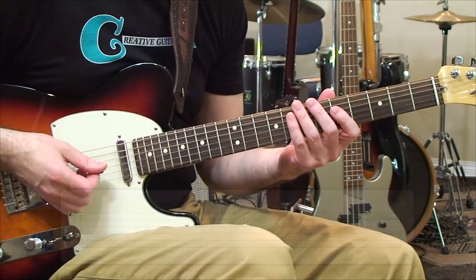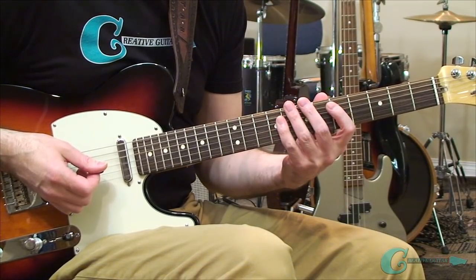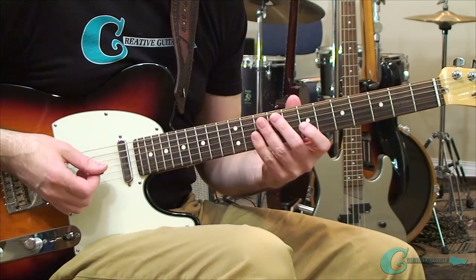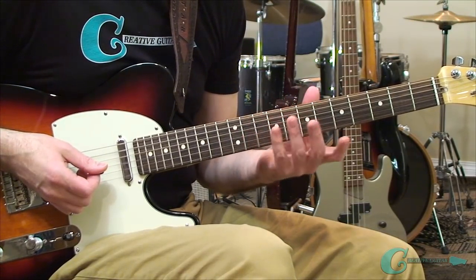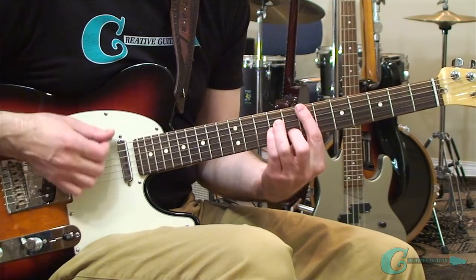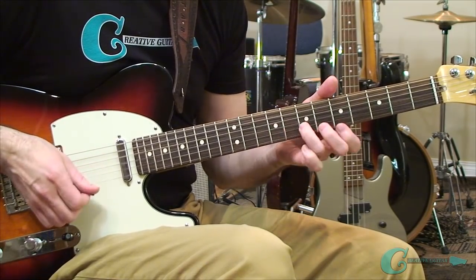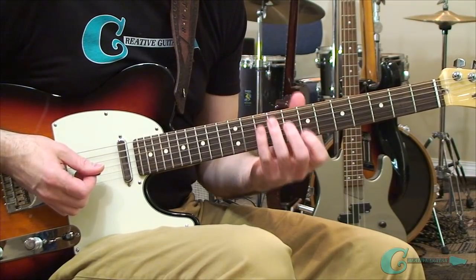The way I would approach this is to map out everything — understand the entire geometrical layout of the shape in E first, then move everything up to the A and understand how it connects with that scale passage on the top two strings. Then go back and just get that sound of the E minor once again, and then we have an ending.